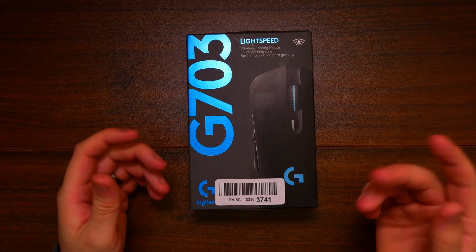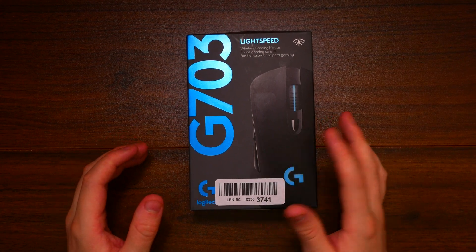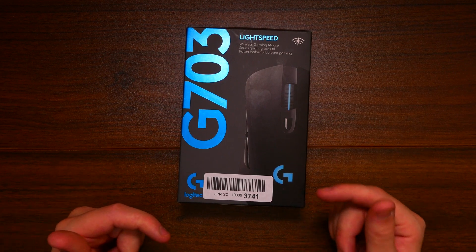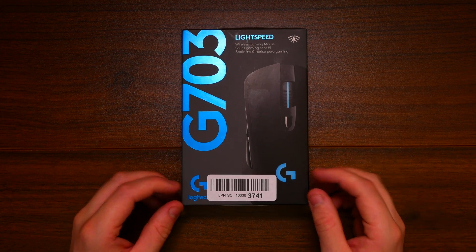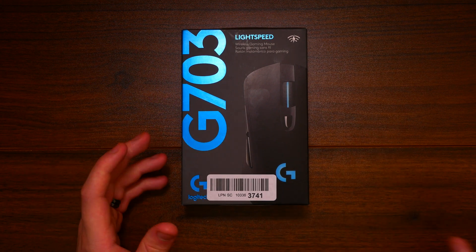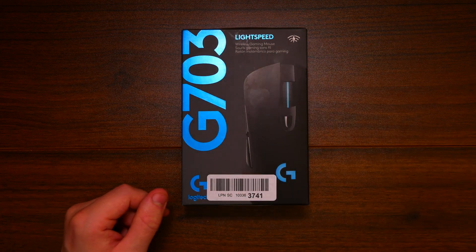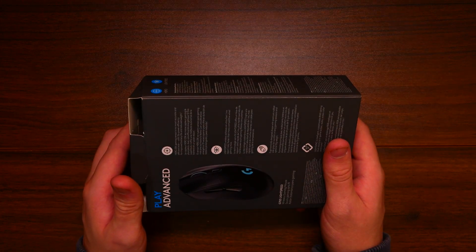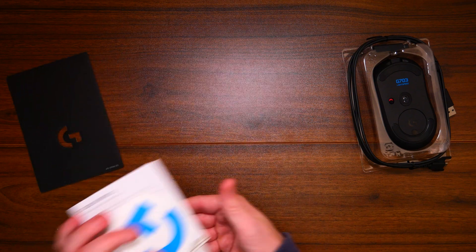So guys, this is what we're taking a look at - the Logitech Lightspeed gaming mouse, the G703 version. I did a previous video talking about Logitech's new G915 Lightspeed mechanical keyboard and it turned out really good. I'm quite excited because this is going to be my new mouse compared to the Logitech MX Master, which has served me really well. Let's get into the unboxing and see what we get in the box.